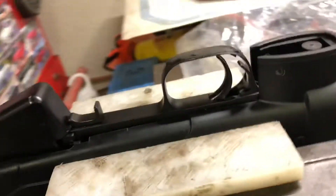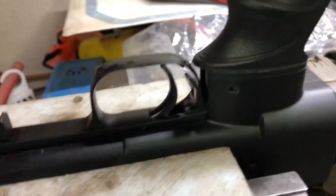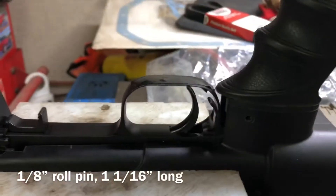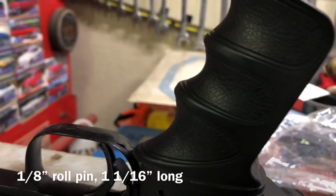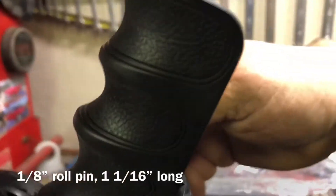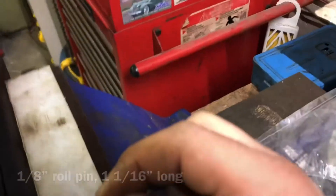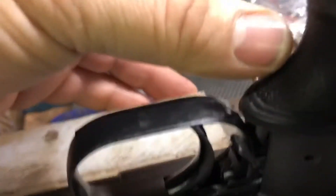So now I put the pistol grip back on. I don't have a one-eighth roll pin yet — I'll be grabbing one later. What I'm going to do is stick just the drill bit, one-eighth drill bit, in. Make sure your rifle is in some soft jaws.